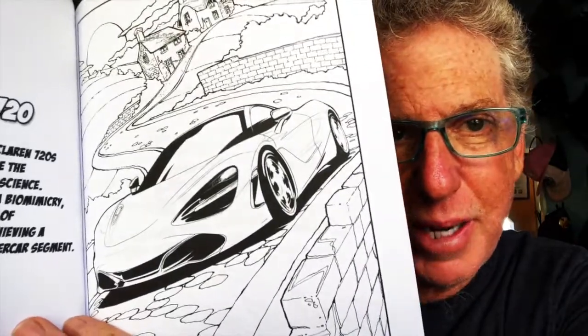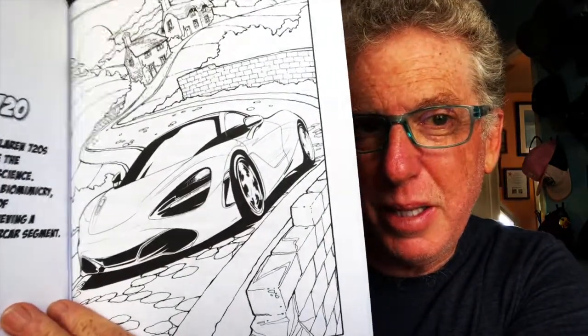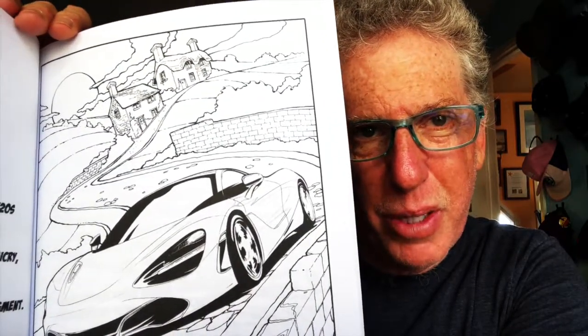For the background on this particular one, because it's an English car, I decided to think about all the different places in England you could put a car. This one happened to be in the countryside. To make it more dynamic, I put it at an angle and added some farmhouses in the back.